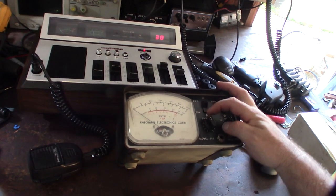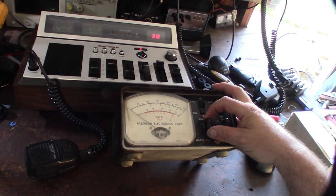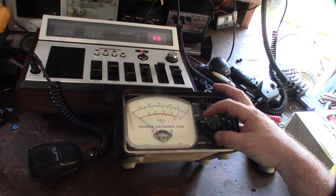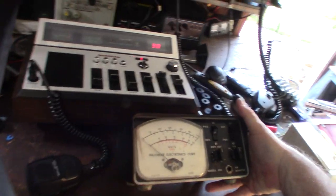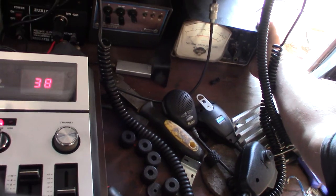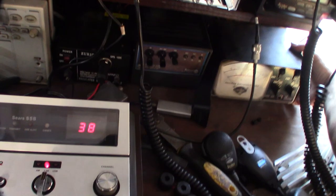So this video is about this Palomar wall meter. I paid 30 bucks on eBay for this thing. It's getting some work — it's pretty dusty — but I love how big it is. It's going to go right here on my workbench. It's not the best meter, but I like how big it is. It's going to go with my Palomar TX100 linear amp that is restored.